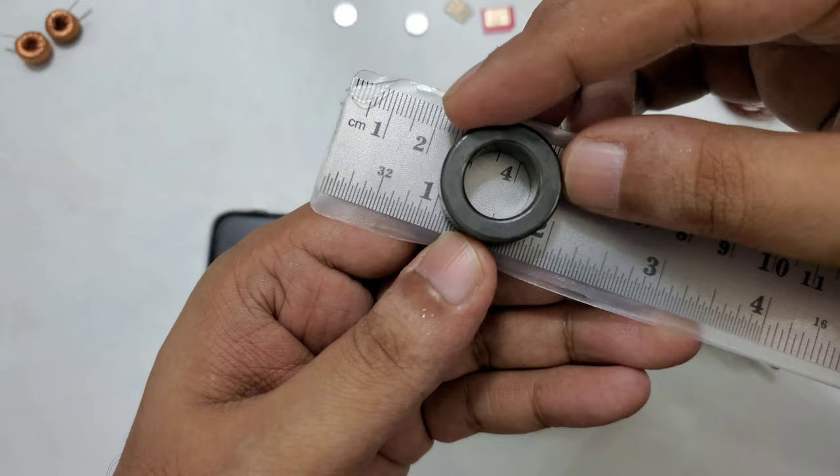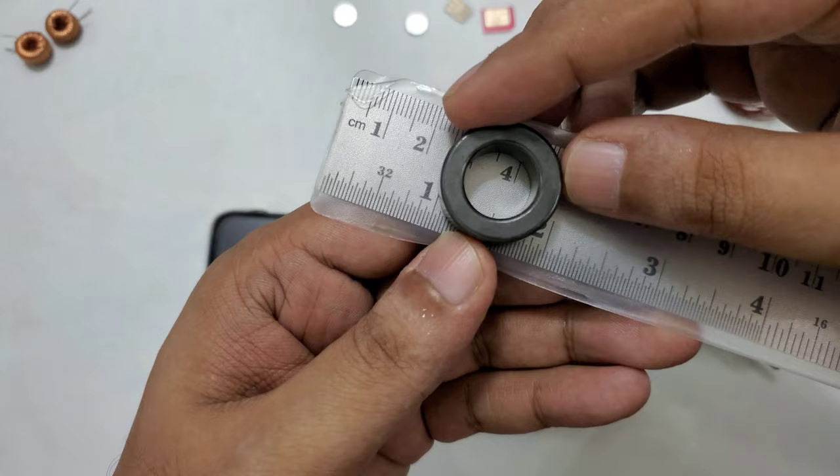This is exactly one inch wide - the inside diameter you can see here.